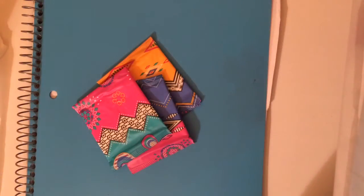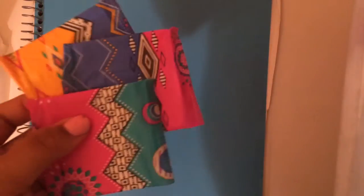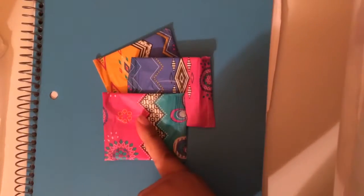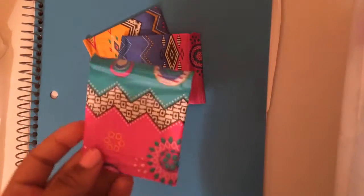Hey guys, so today I'm going to be filling some requests. One person requested on one of my recent videos that they wanted me to do a review of the U by Kotex Barely There liner, so that's exactly what I'm going to do today.